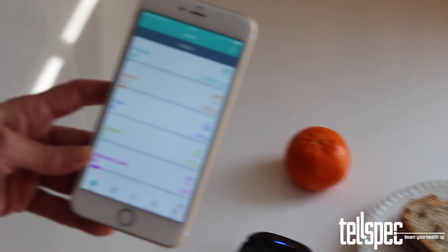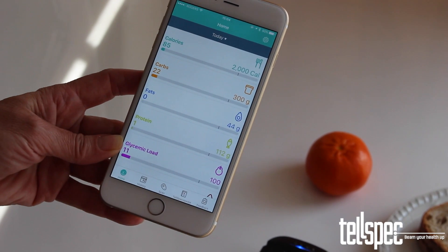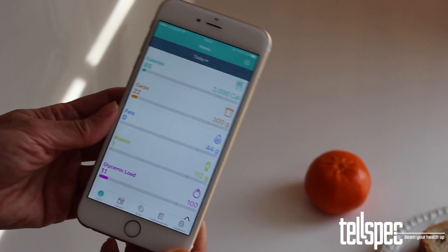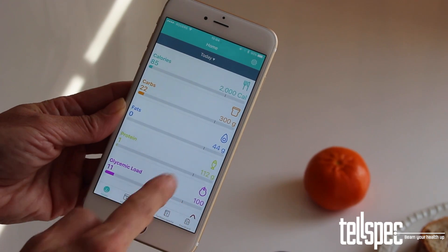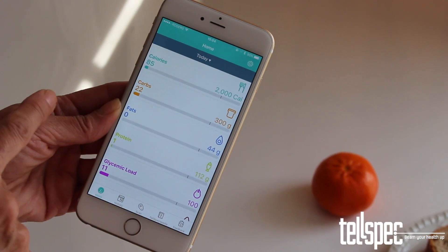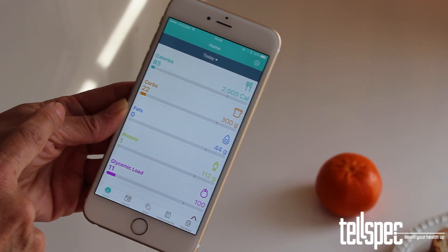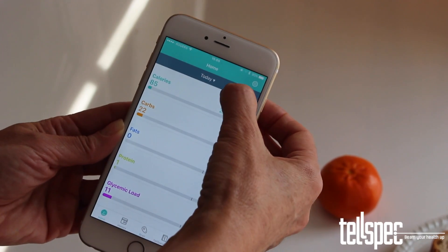The home screen is the start of the main app. The items shown are the totals for the meals that you have had in that time period and assigned scan data to. On each progress bar, there is a line 5 sixths of the way along. This is your 100% line — when you reach that line, you have used 100% of your recommended amount for that food.